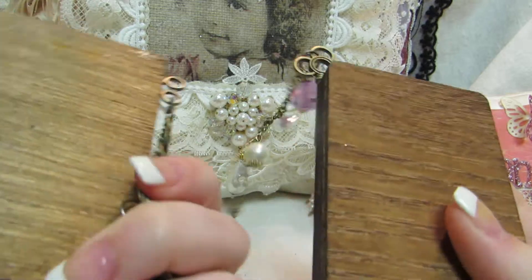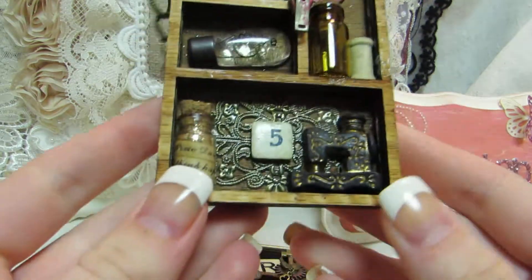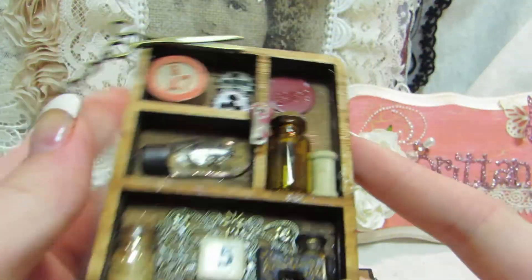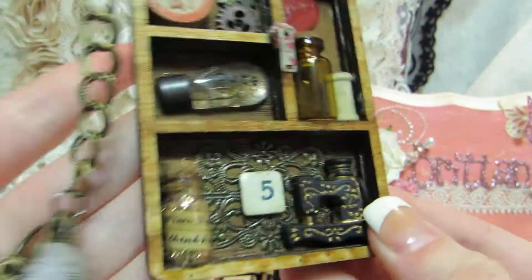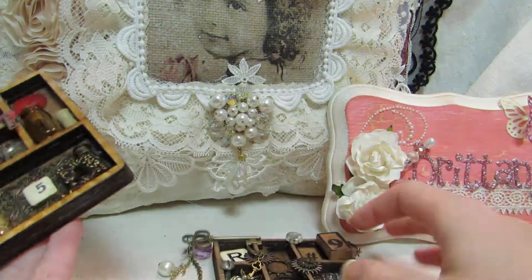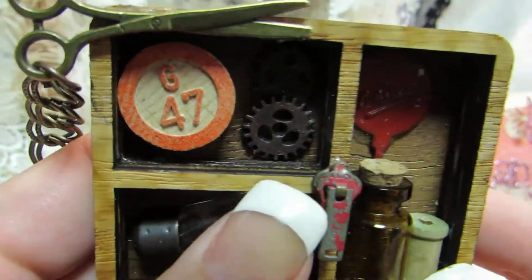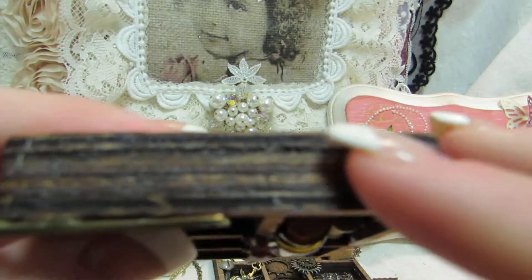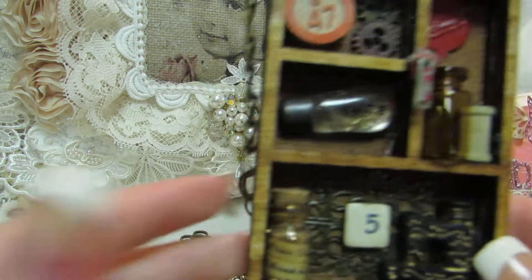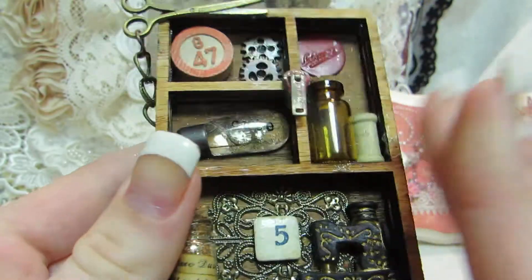All I did was, I stained the wood with a distressed stain from Tim Holtz. And then I just grabbed a couple pieces — it's not anything super elaborate. There are two different ones. This one is more of a sewing theme and this one is more like gears and birds and angel wings. I have a vintage bingo piece in the top box. I didn't put any paper in the background because I wanted to see the wood.